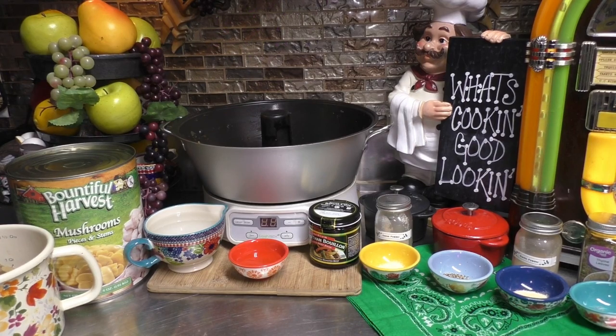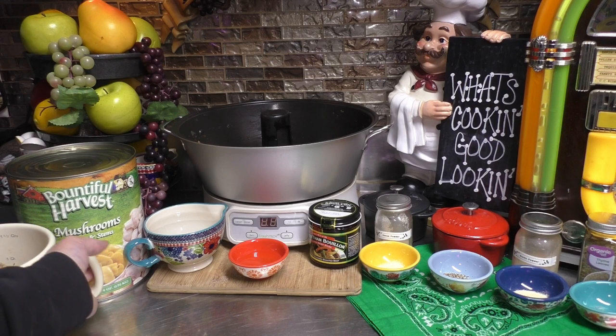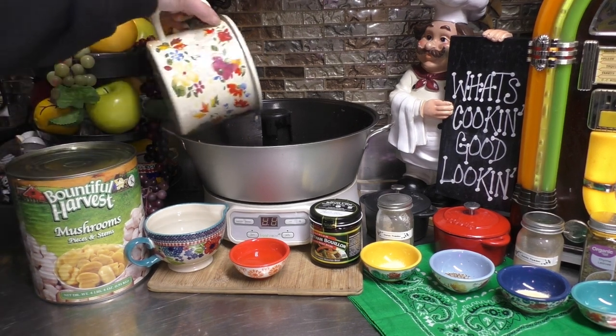Now, I already showed you how to can up some mushroom jam with the number 10 can. Now I'm going to show you how I can up some steakhouse mushrooms. I have four cups of mushrooms here.